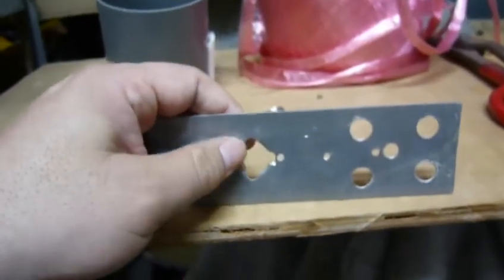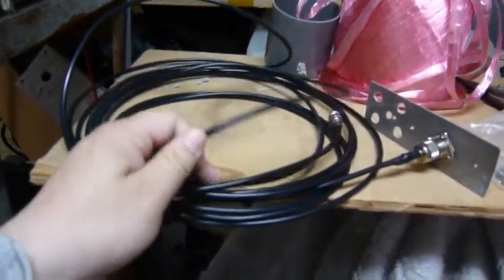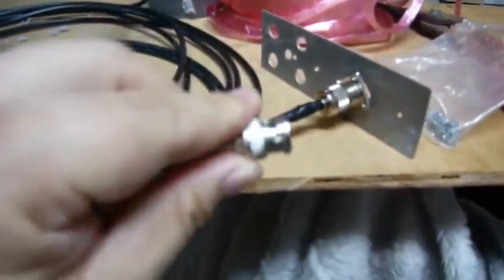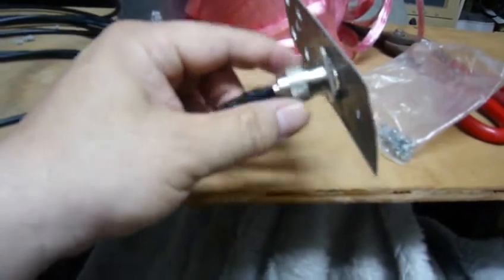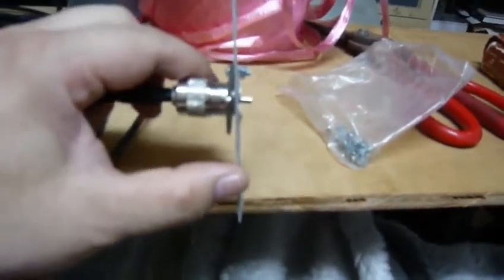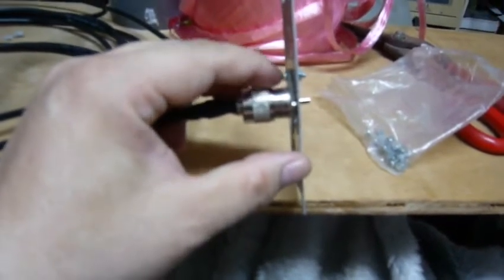I prepared about 10 feet of RG-58 coaxial cable. One side is a BNC connector, the other side is an M-head, and this is the M-mount. As you can see, the screw over here is not quite ideal.